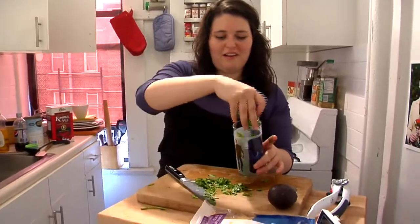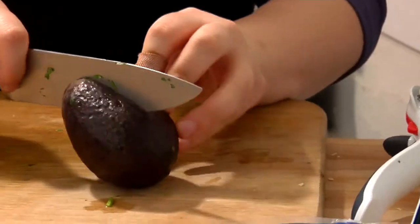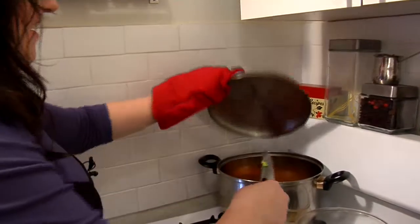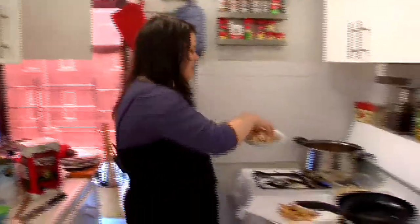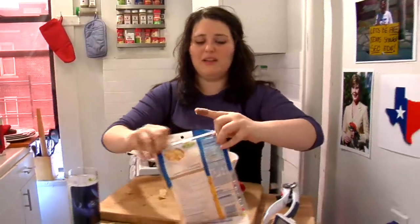For the avocado, kind of slice down until you hit the pit, then run your knife around the pit. Give it a slice in half and run your knife around the rim. For the chicken, you want a cup and a half of shredded cooked chicken — either buy the package at the grocery store or cook some boneless skinless chicken breasts in the oven. We've got it on low heat, just give it five more minutes. Lime is very important — just give it a slice down the middle. Toss on some homemade chips, some shredded cheese, and a little cilantro.